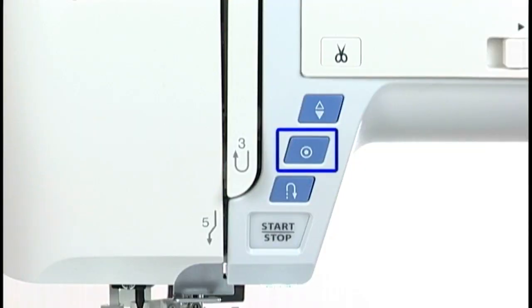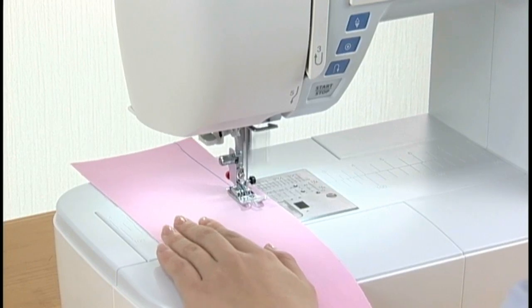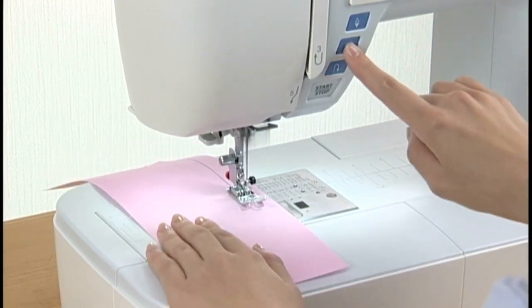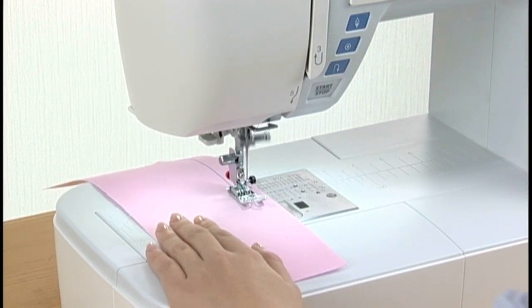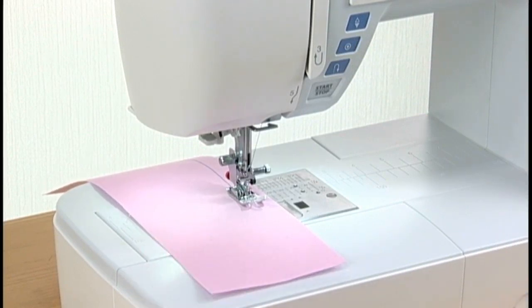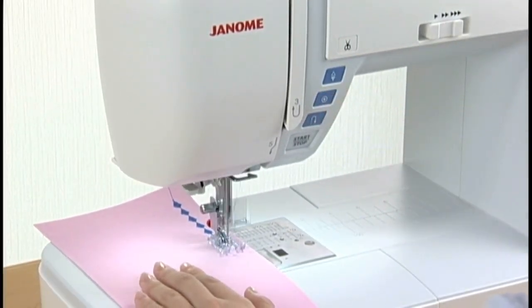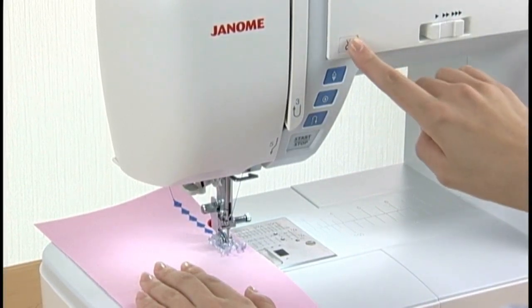Auto lock button: the machine immediately locks the stitch and will stop automatically if the auto lock button is pressed when straight stitches and zigzag stitches have been selected. When other patterns are selected, the machine will sew to the end of the pattern being sewn, then lock the stitch and stop automatically.